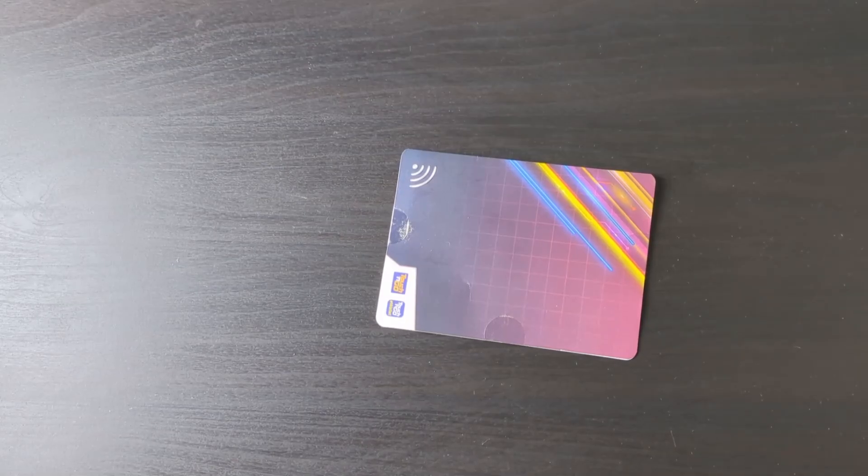First, you will need to use an NFC-enabled card by Touch&Go. If you do not have this card, you can buy it using our link below.